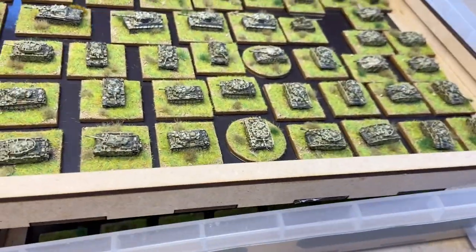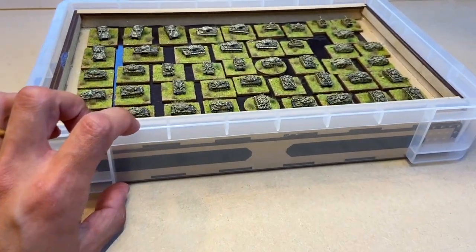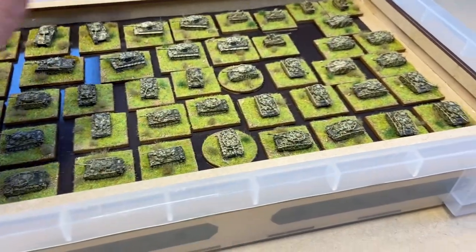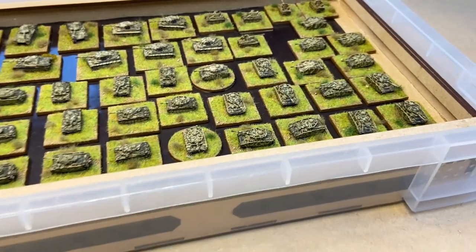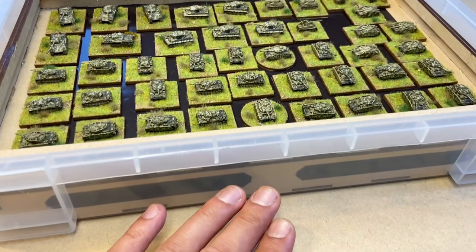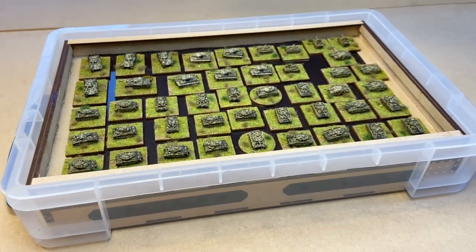It's a very efficient solution — as you can see, two of them fit into one of these shallow really useful boxes. There's plenty of depth on there as well, plenty of room for them to go in, with a bit of space so I can lift them out individually if need be, and by the bases rather than the miniature. There's enough there to get all my Eastern Front German armour in one level and all my Russian armour in the level below.